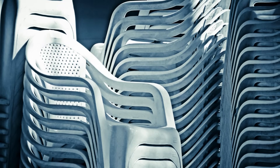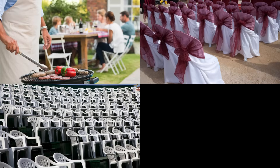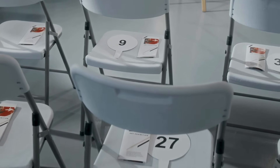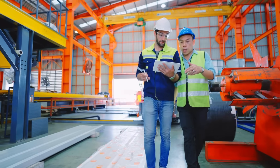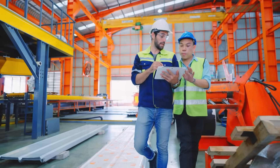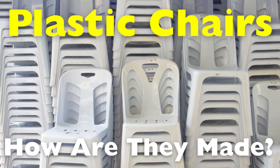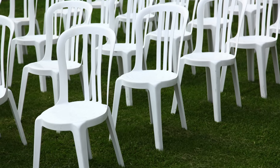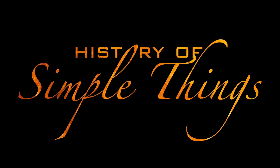You know those lightweight stackable chairs you see everywhere — from backyard BBQs and weddings to classrooms and street-side eateries? They're so common we barely notice them, but behind that everyday simplicity lies an impressive combination of science, design, and manufacturing. Today we're going on a fascinating journey into how plastic chairs are actually made, from raw materials to the final product, right here on History of Simple Things.